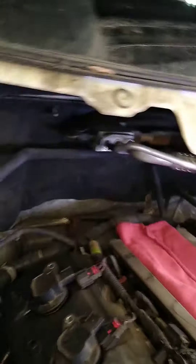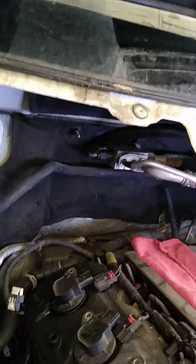They sit under the wiper cowl, so he said, fuck it, I'm taking them all the way out. And this is the same as the rest of these cars.